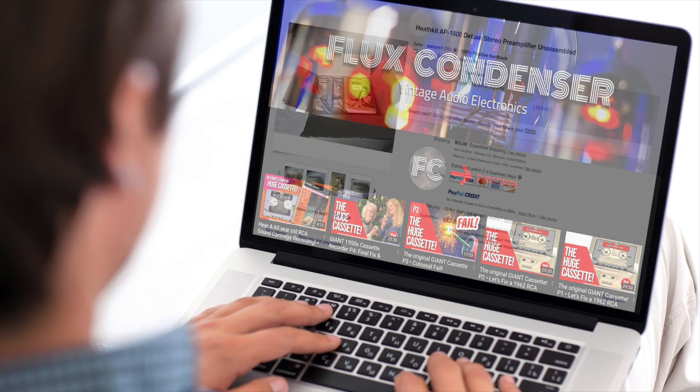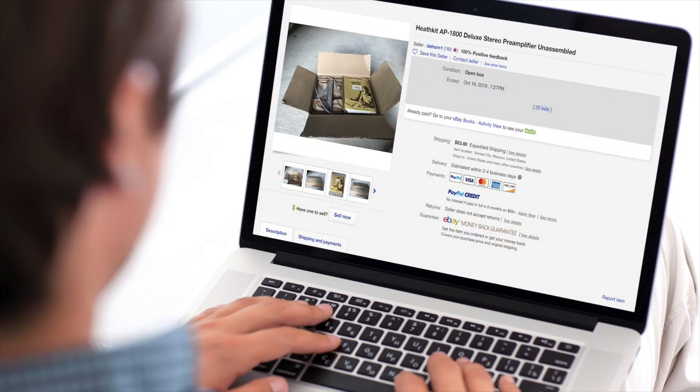If you watch my channel, you know I'm always on the lookout for vintage unbuilt electronic kits, especially ones where the box has never been opened. And that's exactly what I have for you today.